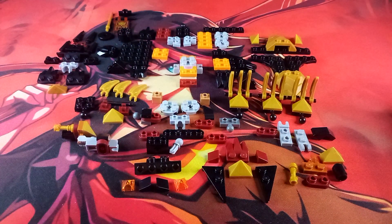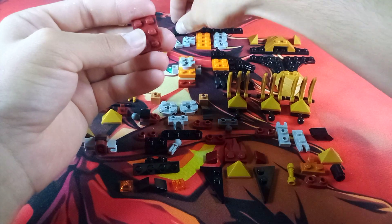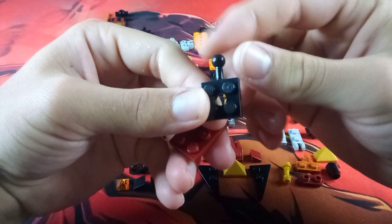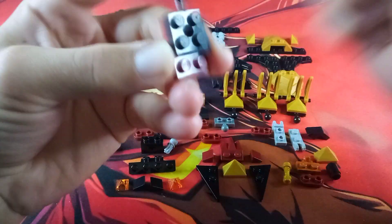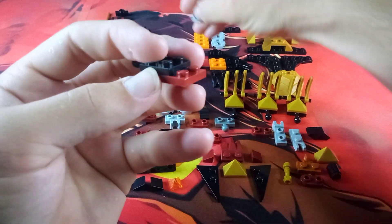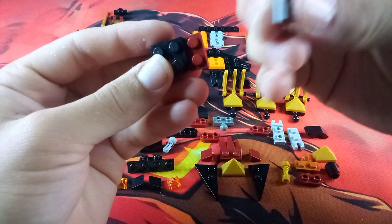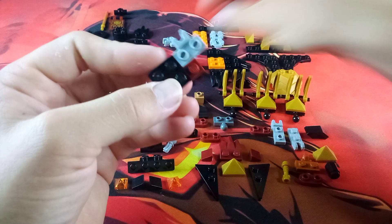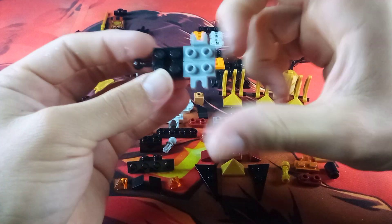Then we'll build the back section. Take another one of these maroon 2x3s and attach a 2x2 black plate with the ball joint, then stick this on top of the 2x3. Then take two more of these Mixel socket joints and attach them onto these maroon studs — one side and then the other — so you have them sticking out the sides.